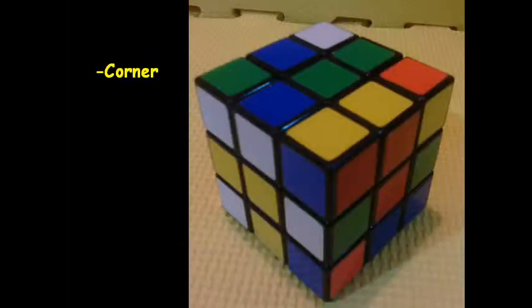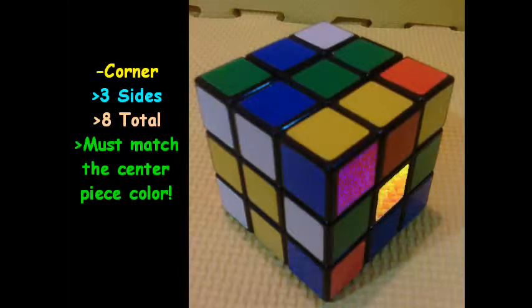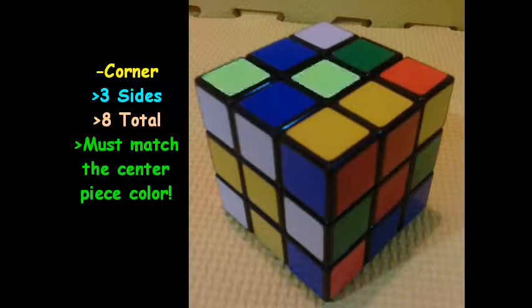Corner pieces — each corner piece has three sides to it. There are eight corner pieces total; we can see seven of the eight corner pieces here. The important part is they must match the center piece color. You can see the orange pieces right there match, and the green pieces on top match as well.